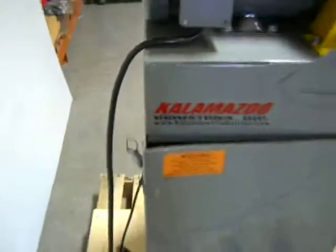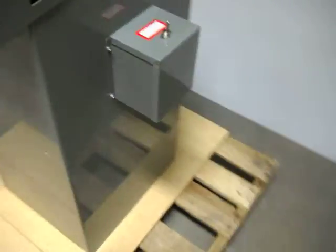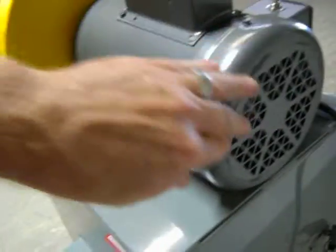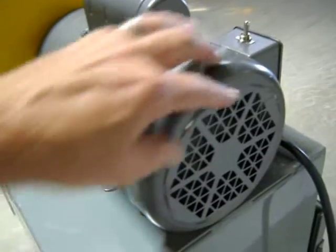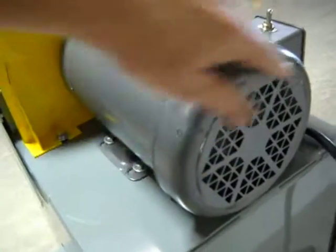Overall, it's in really good condition other than the cosmetic paint scuffs and scratches. There's a small dent down here on the base, and the fan shroud on the motor here has a slight dent in it and some paint scuffing.